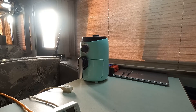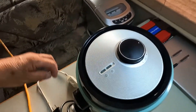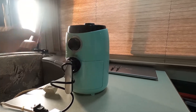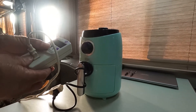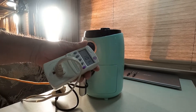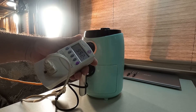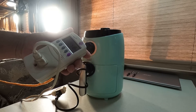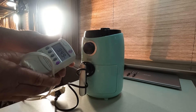Now I have a little air fryer. Let's see what it pulls. It goes all the way up to 400 degrees and I've got it set all the way to 400. It's reading 954, 948, 953, 952 — around 949 watts. It seems to be handling it with no problem at all.